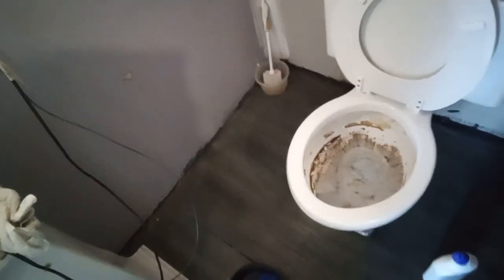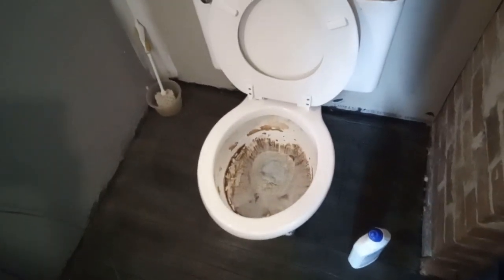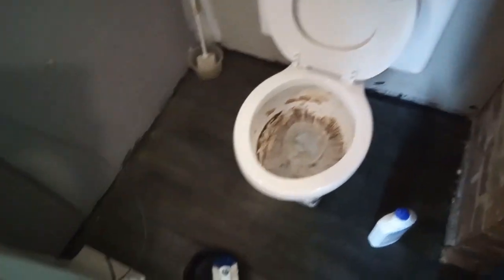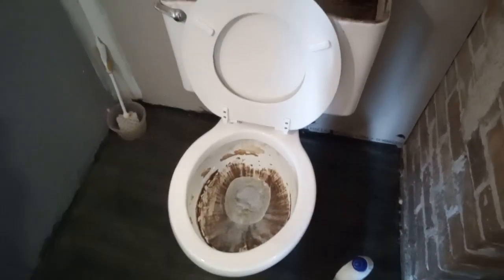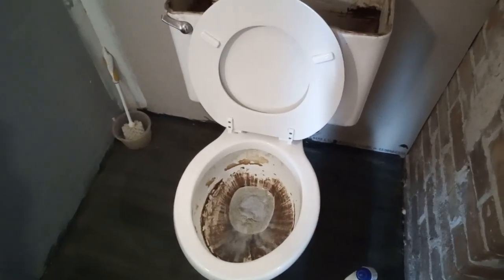I don't have a window in this bathroom and I'm not getting a whole lot of airflow, so I have to be a lot more careful in here than in the bathroom downstairs where I have the window open. Here's kind of where things are at right now — I'm just gonna be coming in here every once in a while and squirting more of the product on that bowl.